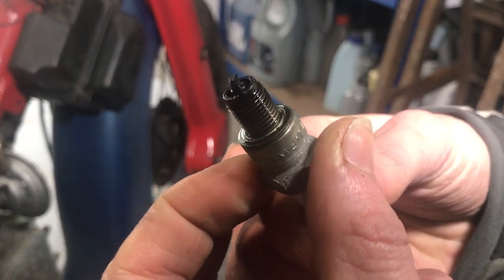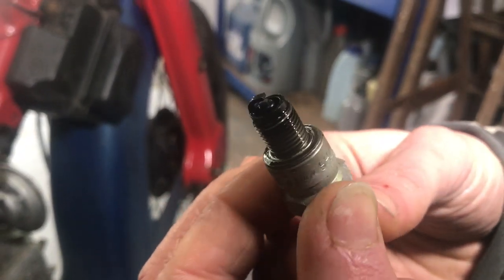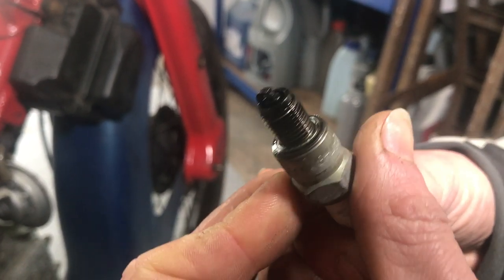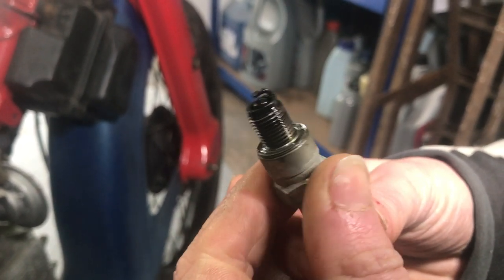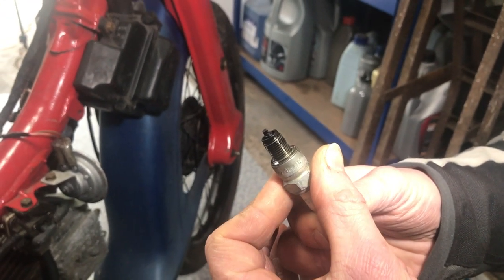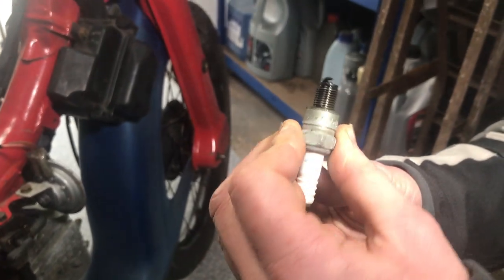It's slightly wet, and I think that's not necessarily the best look for a spark plug. But it's the one we've got for now, so we'll have to clean that one up and give it a whirl.